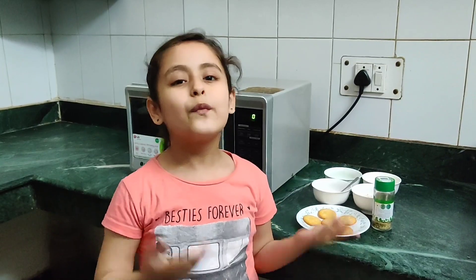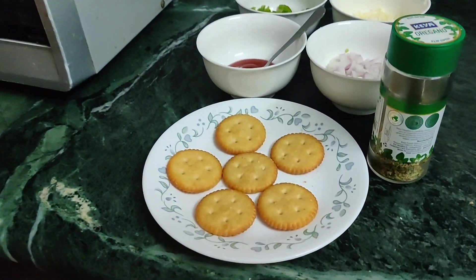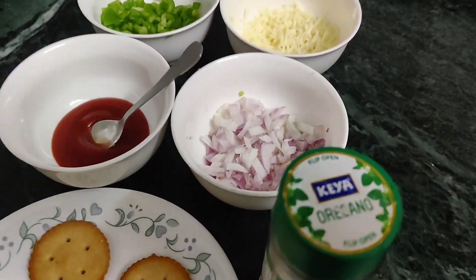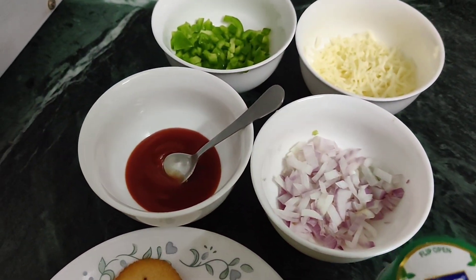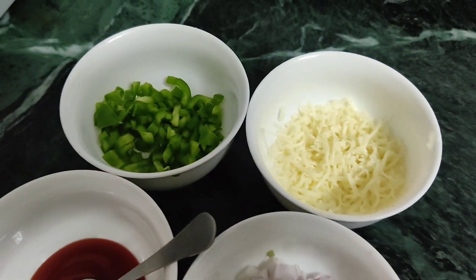Let's have a look at the ingredients for this easy recipe: a few Manago Biscuits, Oregano, Chopped Onion, Ketchup, Grated Cheese, and Chopped Green Bell Pepper.